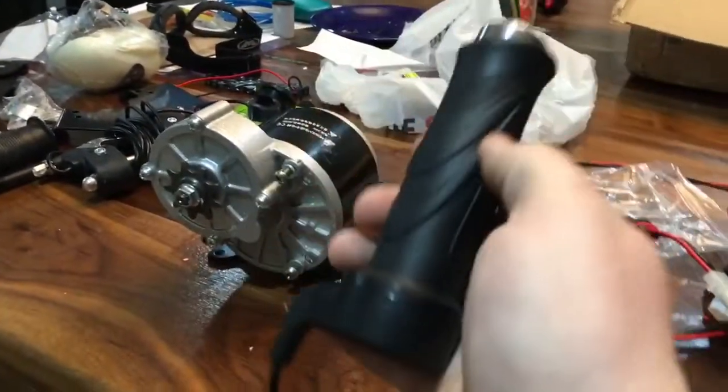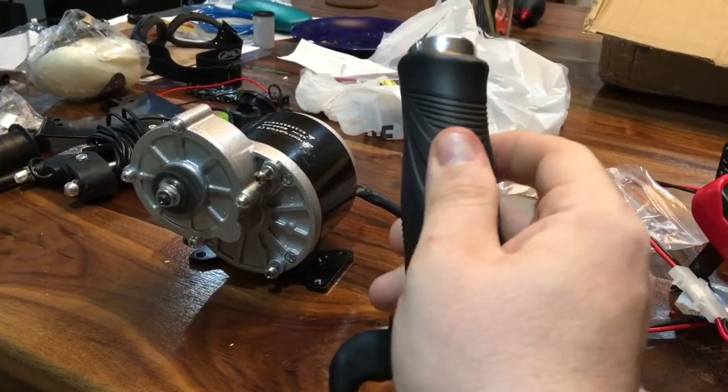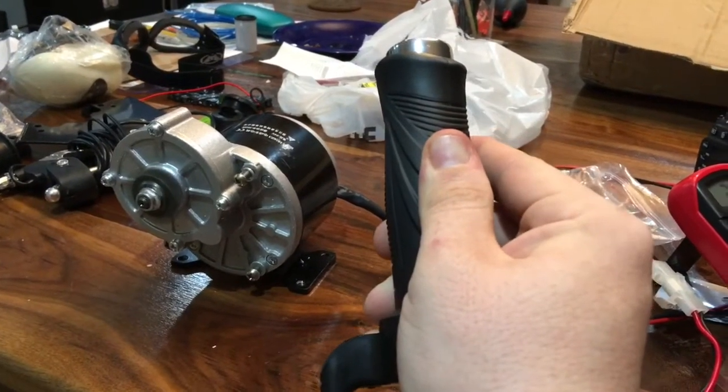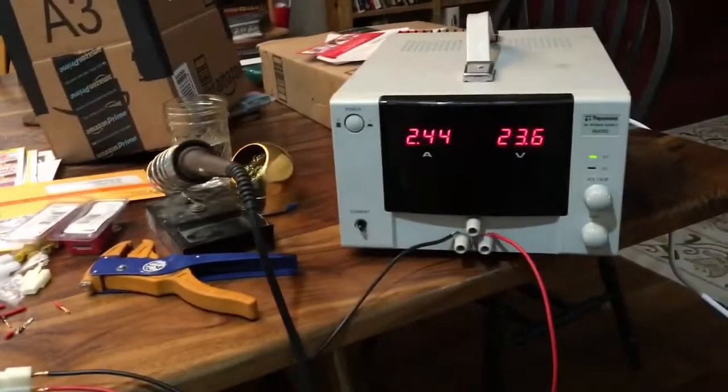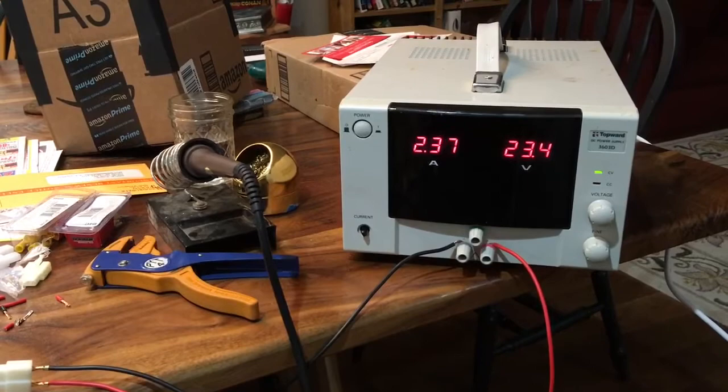It's wired into this motor and it has a throttle, and when I turn it, it goes. Currently it's consuming about 60 watts of power.